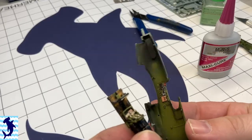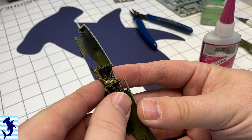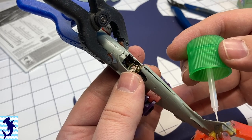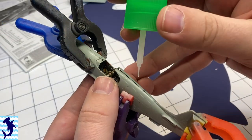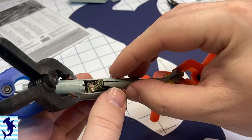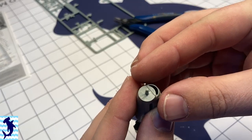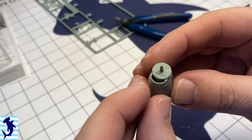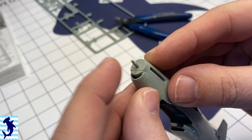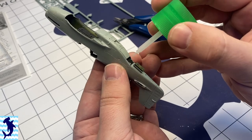At this point I can start getting everything all closed up in the fuselage. Like I said, the fit is really tight with all the photo etch in there. But overall, the fit of the kit is quite nice. There are just a few parts here around the canopy — the back of the spine there — that I really had to apply some pressure to get to fit right, and I think that's a lot to do with the photo etch putting a lot of pressure inside the cockpit.